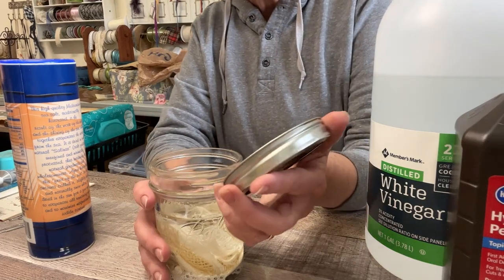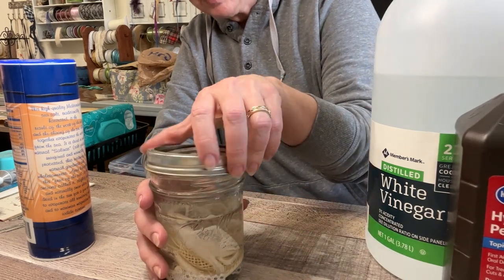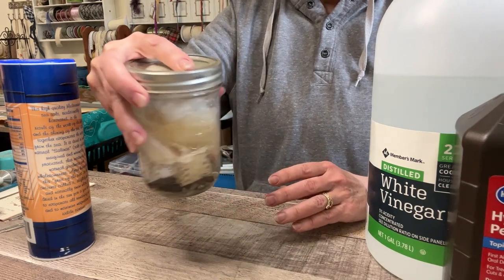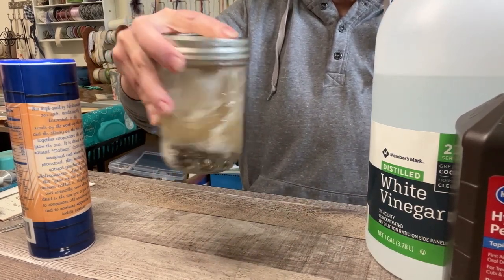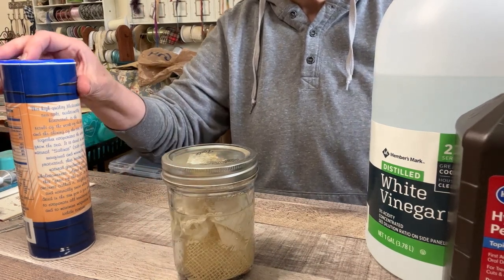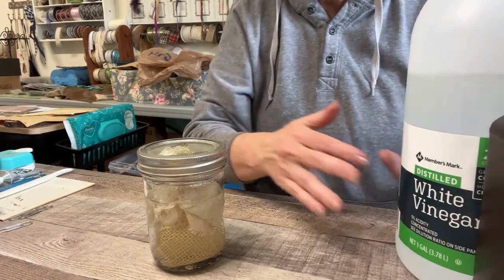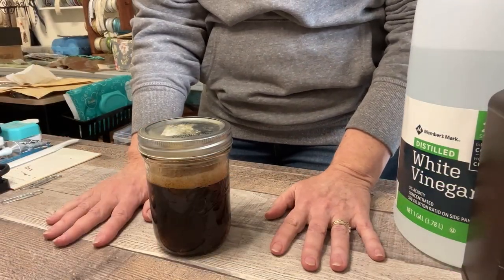Now we need a lid on it. Keep in mind because of the vinegar this lid could possibly get rusty too if it has much contact — but I have a ton of these and this can just be my grunge-making jar from now on. Give it a good swirl and shake to make sure the salt gets dissolved. That's it — now we wait at least two hours. I'm going to run some errands and come back.